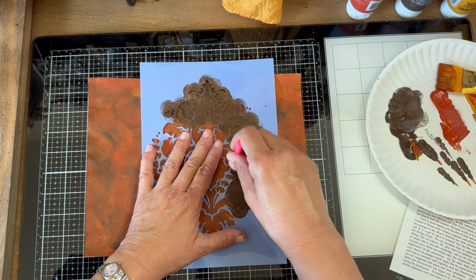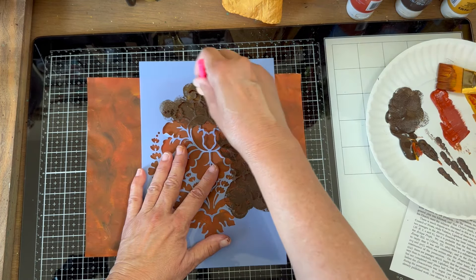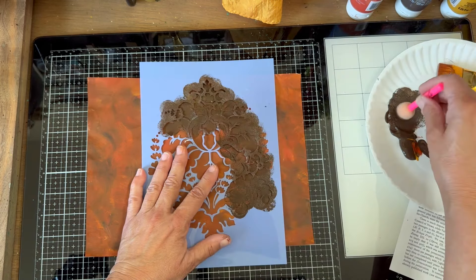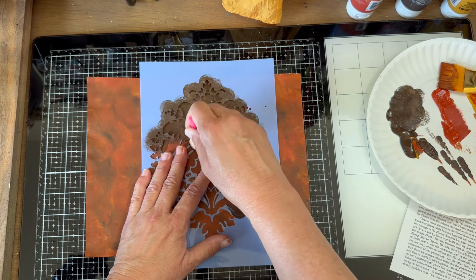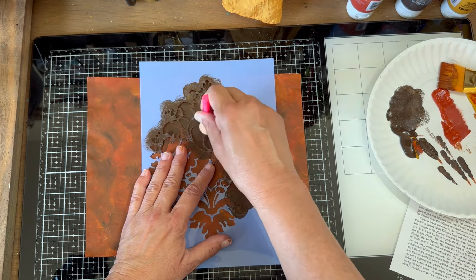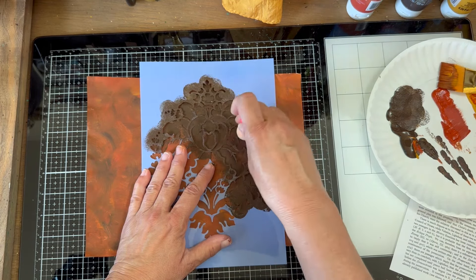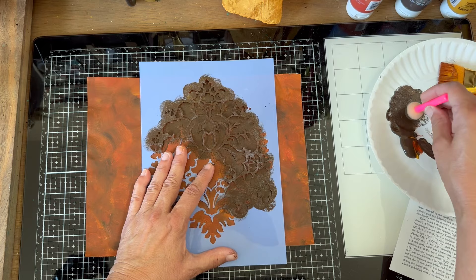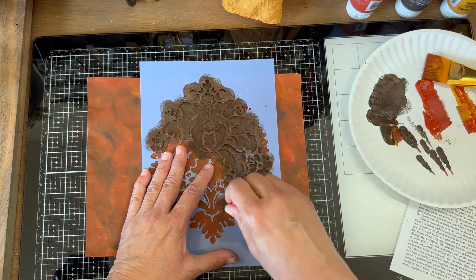If you're a beginner stencil designer, you may want to tape everything down. I don't worry about that anymore, but you might not want to risk ruining the paper you've just made. You want to move the dauber straight up and down — no swiping at all — and you don't want gobs of paint on it.